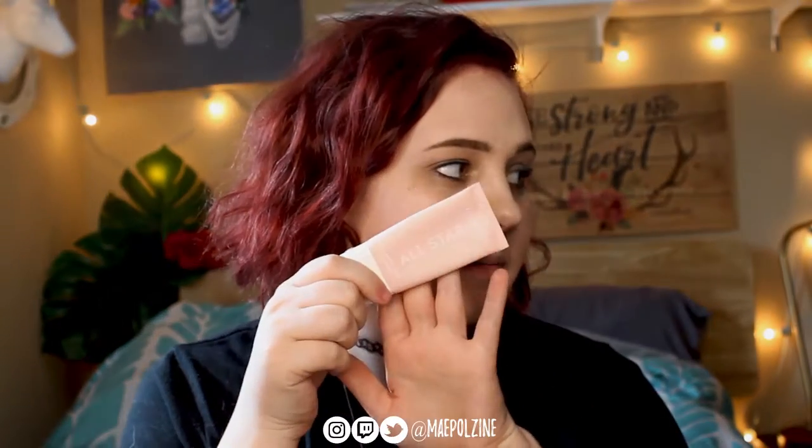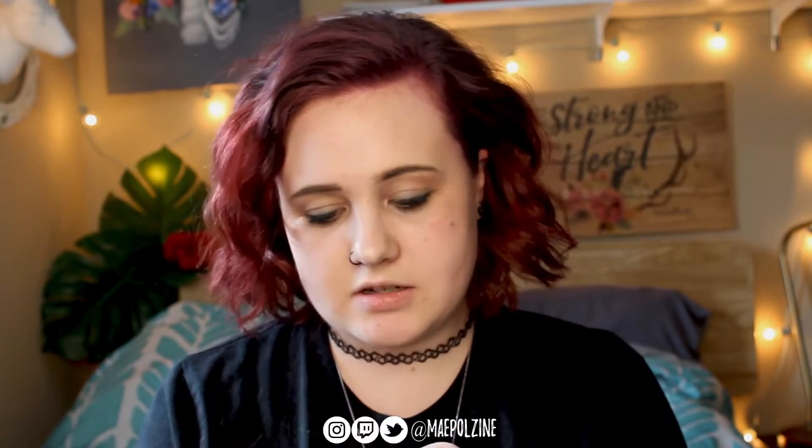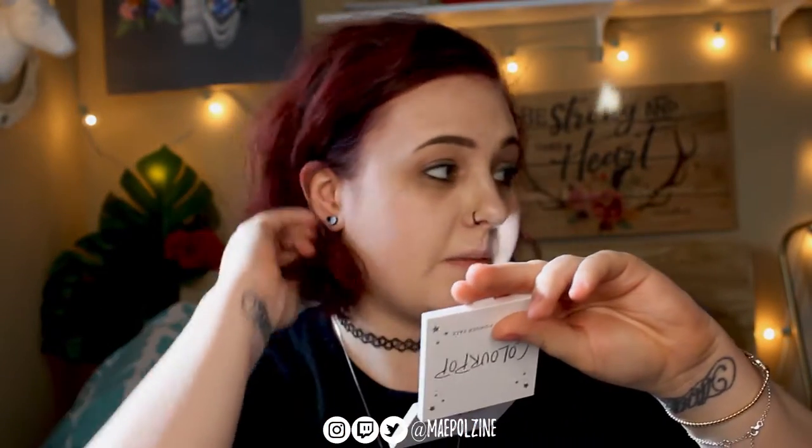We're going to start off with the ColourPop All-Star Matte and Blur Primer. I'm just going to set it on the back of my hand and use this as my mirror. That's one more thing — I'm not used to using these types of things for mirrors, so if things are covering my face, I apologize. Excuse me.